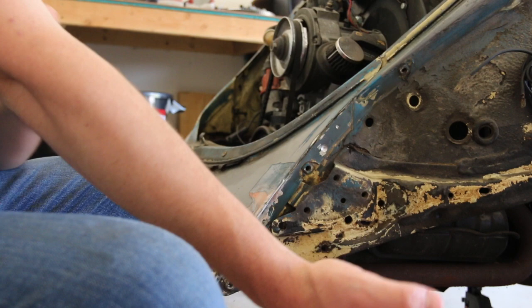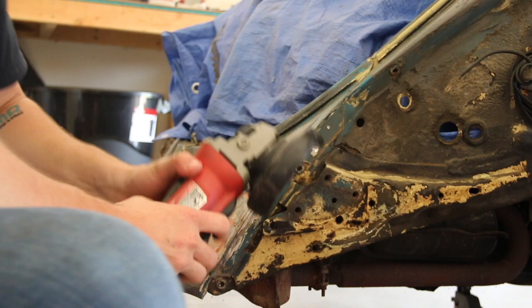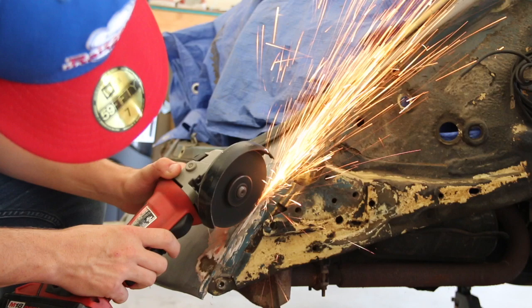I got a piece of cardboard up there just to catch the sparks, and I'm covering the engine with a tarp. Let's see if this will work better. Got a spark in the ear — I hate when that happens. It'll come out eventually.